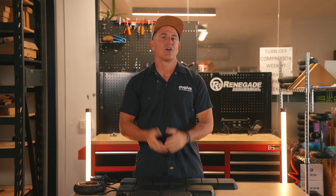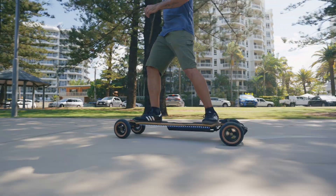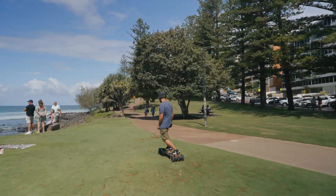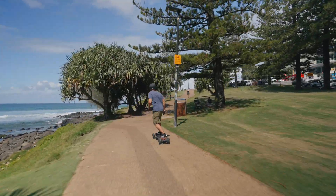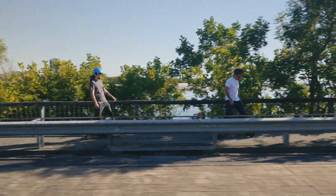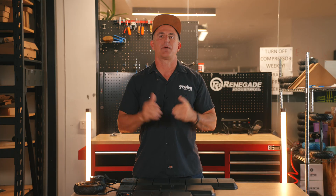It all comes down to this: how do you ride, where do you ride, and what matters most — range, weight, or budget? For me, most of my riding is under 20 kilometers. So the 12S 2P battery with all-terrain wheels ticks pretty much all of my riding needs, and I love how it's nice and light. However, I do swap to the 3P every now and then for longer rides, or when I want to join group rides, or I feel like riding super hard and fast.